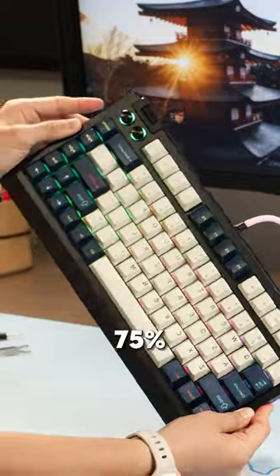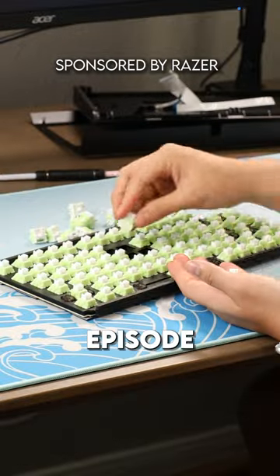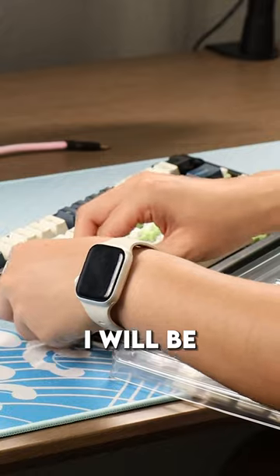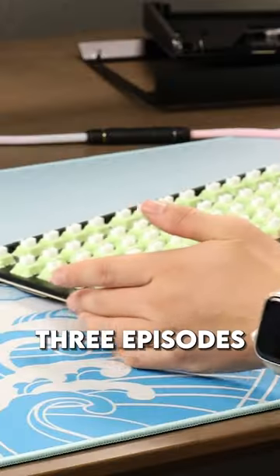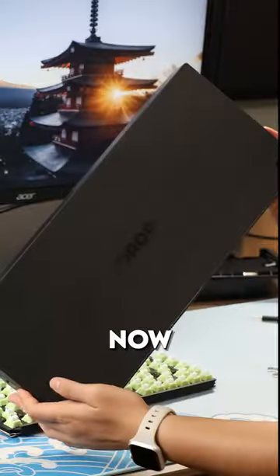This is the Razer Black Widow V4 75%, sent to me by my sponsor Razer, and this is episode 6 of the Razer modding miniseries. In this one I will be installing the keycaps. The last three episodes we took the keyboard apart, installed the stabilizers, and we chose our switches. Now it's keycap time.